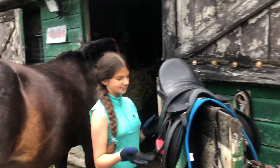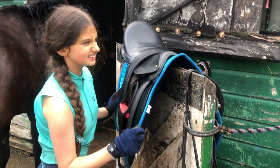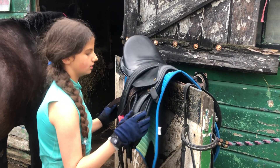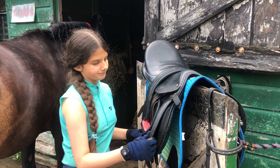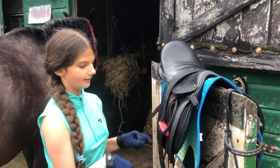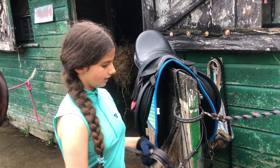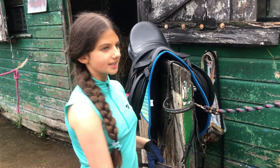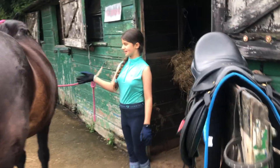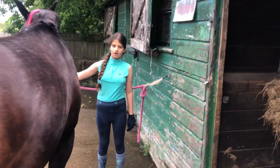So Darcy's just got a simple saddle — it's a GP, general purpose saddle pad, also called an all-purpose saddle. This is a cross-contact saddle. She also has a simple hackamore bridle. She wears a hackamore because, if you haven't seen my other two videos, she has really bad teeth — really sore teeth.